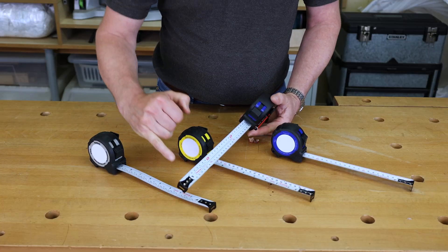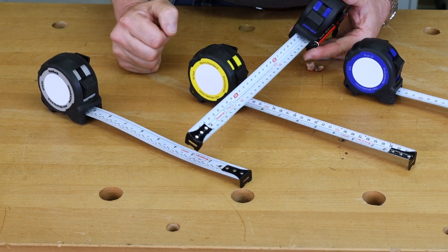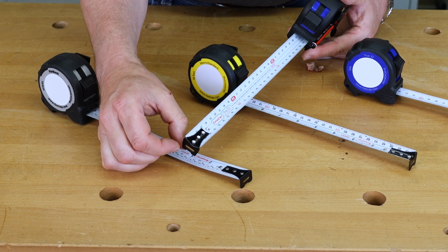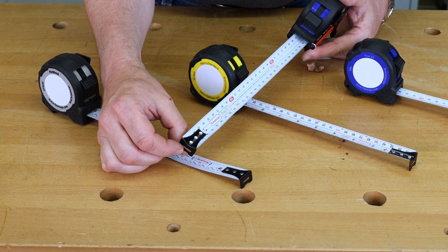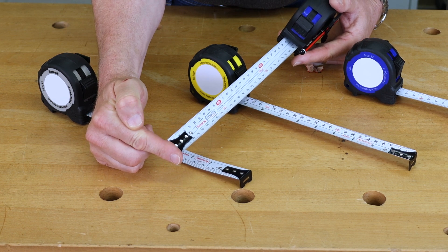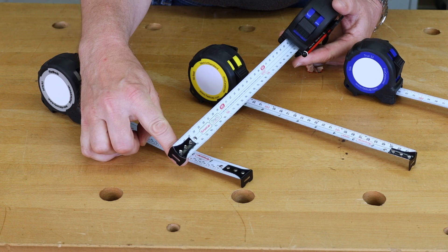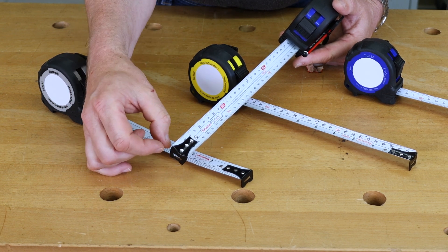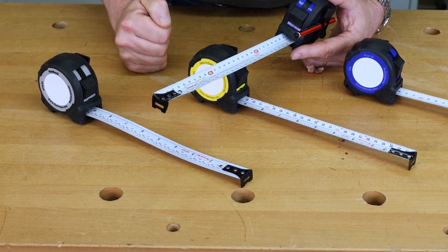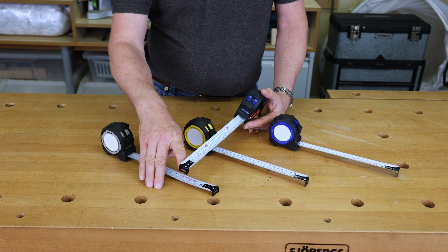What they all have in common is four rivets, which is a lot of rivets to hold the end tab very accurately. It holds the end tab but also allows it to move in and out — pushed in for internal measurements and pushed out for external measurements. The movement on the tab allows for the thickness of the fold on the end. The black tab also has a little slot in it.